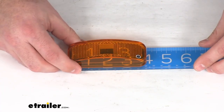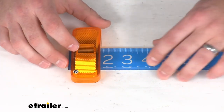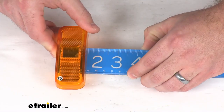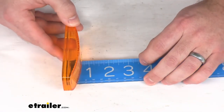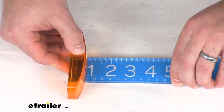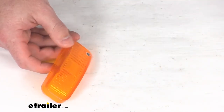This lens is right at 4 inches in width. Our height, looking at right about an inch and a half. And then the thickness, looking at right about 3 quarters of an inch for the amount that it's going to stick out from the trailer.